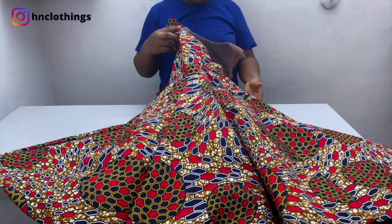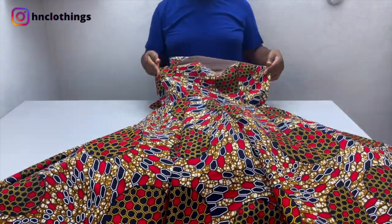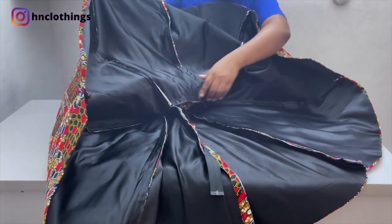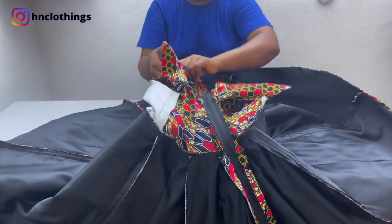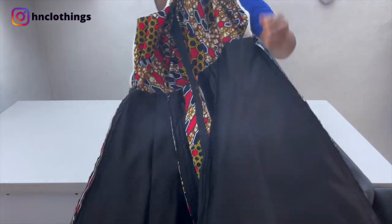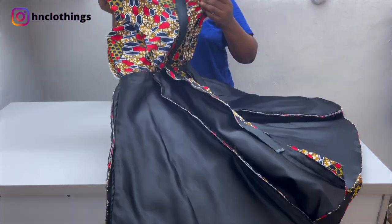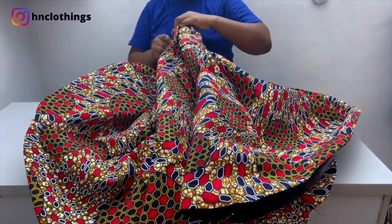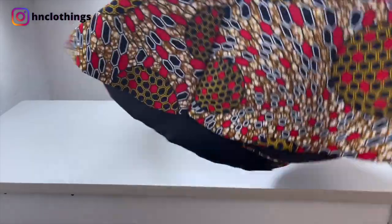Alright guys, so far so good — this is what we're having. I'm loving the look, loving every single thing. Let me open it so you can see what the inside looks like. I've attached everything as one single piece — I put the lining okay. At this stage it's heavy; if you use the heavier stay it's going to be even heavier. But we are done! This is so sweet — I love the fabric, I love the fit, I love every single thing.